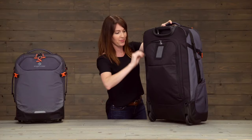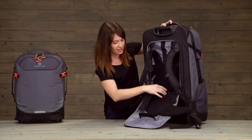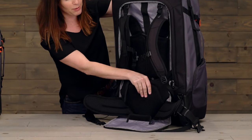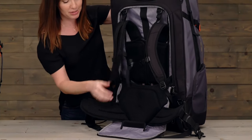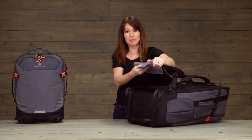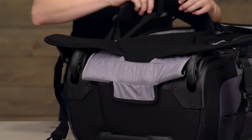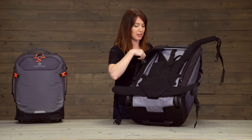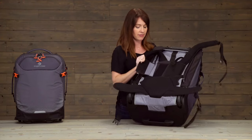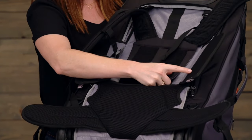Now because this bag has so much more capacity, we have built an adjustable suspension system into the back. Just open that up to reveal it and you will see that you've got a nice padded hip belt, back panel, and shoulder straps. To attach the suspension, you're simply going to attach like so. Then if you want to adjust the suspension itself, you simply open it like that and then you can adjust up and down.